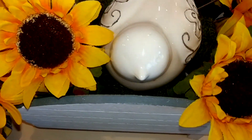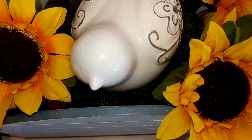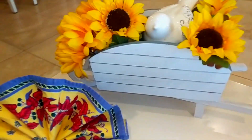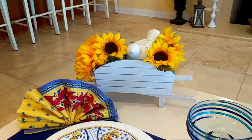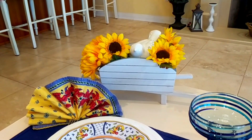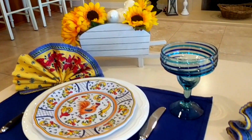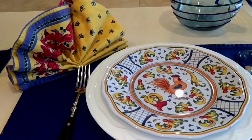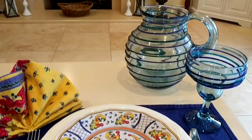I put in some moss-colored pebbles from Dollar Tree to hold the bird up a little bit. I think it looks really cute — the bird peeking out of the wheelbarrow with the sunflowers. I do have sunflowers for my early fall/late summer transition decor, so I'm really pleased with this. I think my husband will like having dinner here this evening.